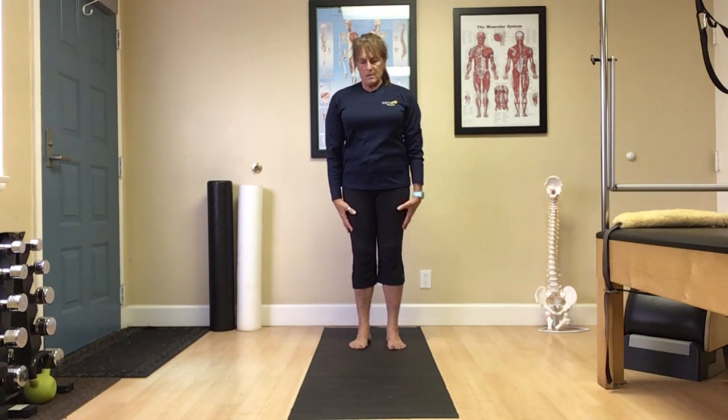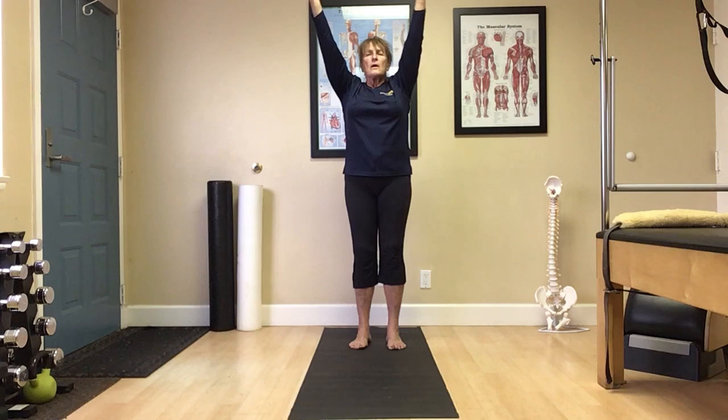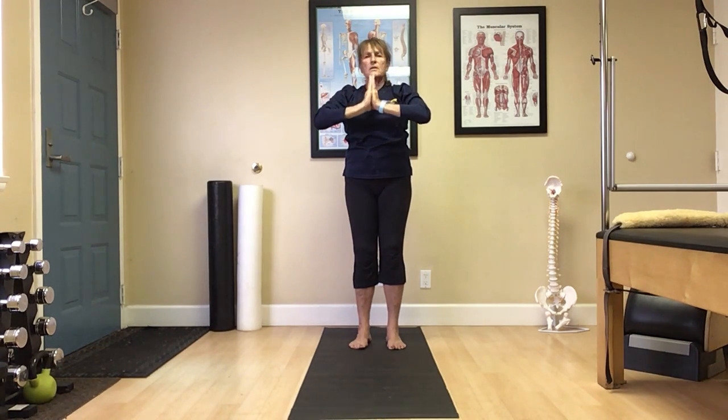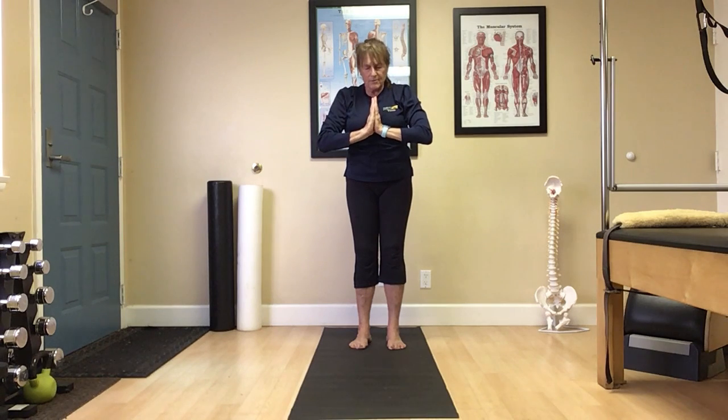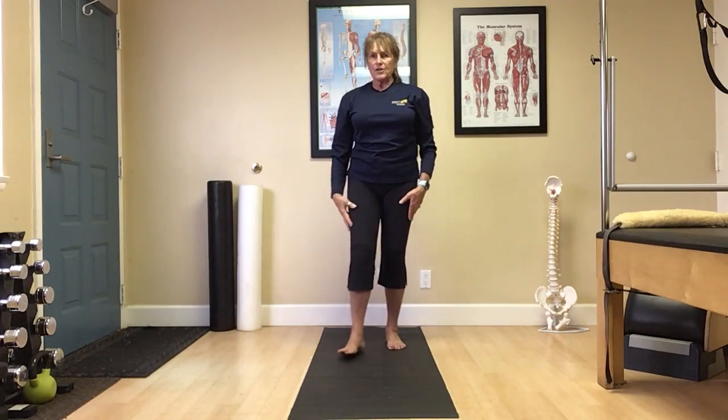Relax the shoulders back. Perfect. Inhale, reach up. Exhale, palms together, thumbs toward heart. And Namaste. Until next time. Thank you.